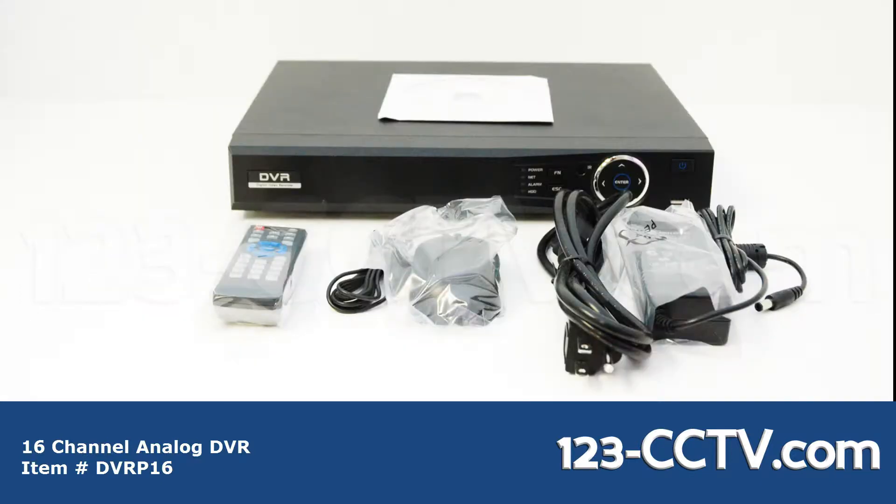Included with the DVR in the accessory box you have the 12 volt DC power supply, CD manual, and hard drive mounting hardware. However, if you purchase this DVR to include a hard drive, we will install it for you. You also have your mouse and remote.